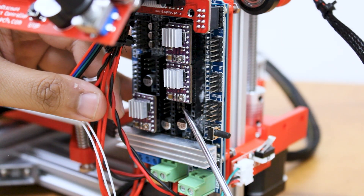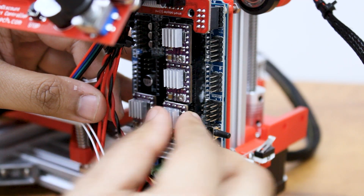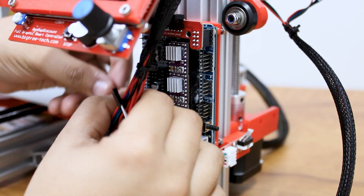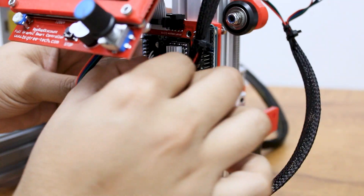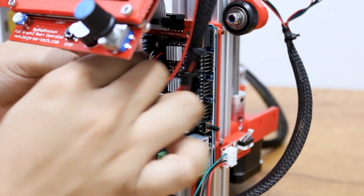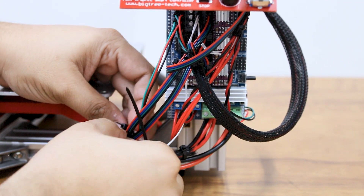Place the jumpers below the stepper drivers to enable microstepping. Once the wiring is done, organize the wires using cable ties.